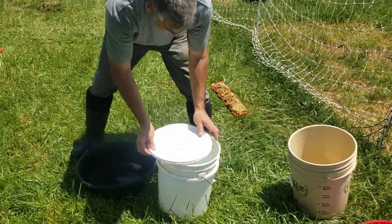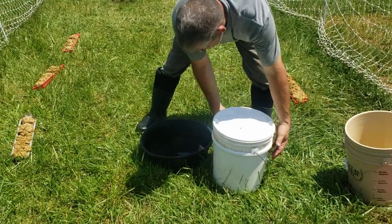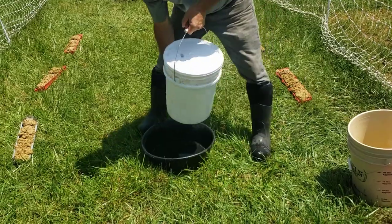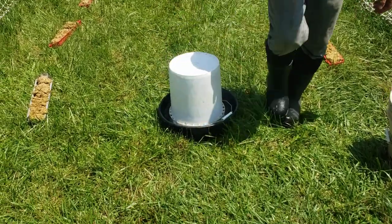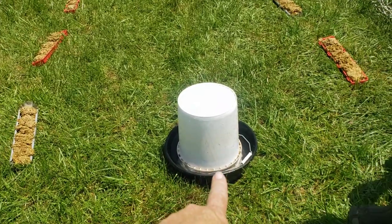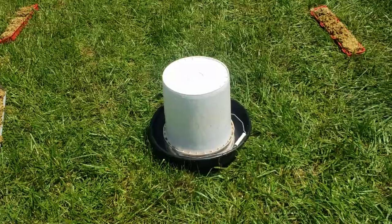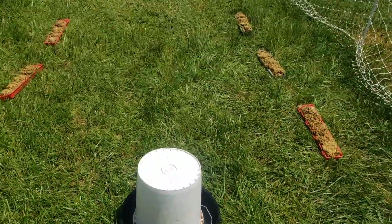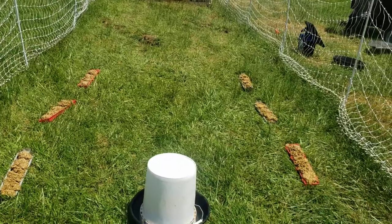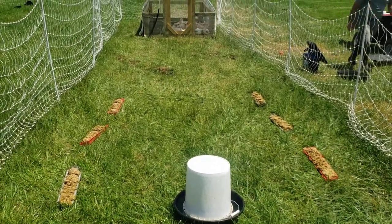We just bring down our water in the morning. If you had a hose it would be really easy to fill, and then we just flip it and that's it. It fills up to right above those holes and stops, and then as it gets lower it just refills throughout the day and the chickens can drink out of it. That's our watering system, and you can use whatever feeders you have — we just happen to have extras of these chick feeders.